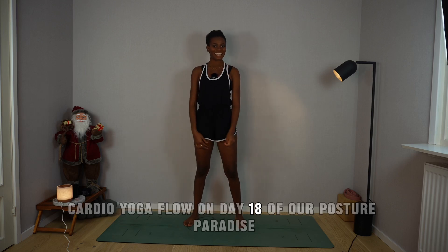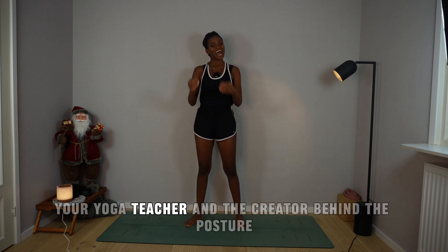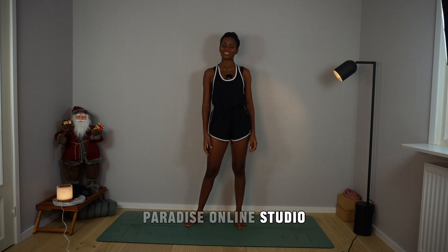Add your yoga flow on day 18 of our Posture Paradise Advent Calendar. Hi Angel, I'm Sissi, your yoga teacher and the creator behind the Posture Paradise online studio.